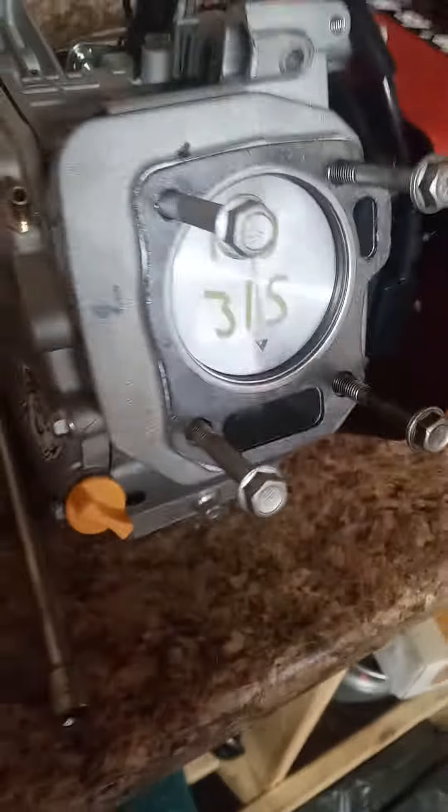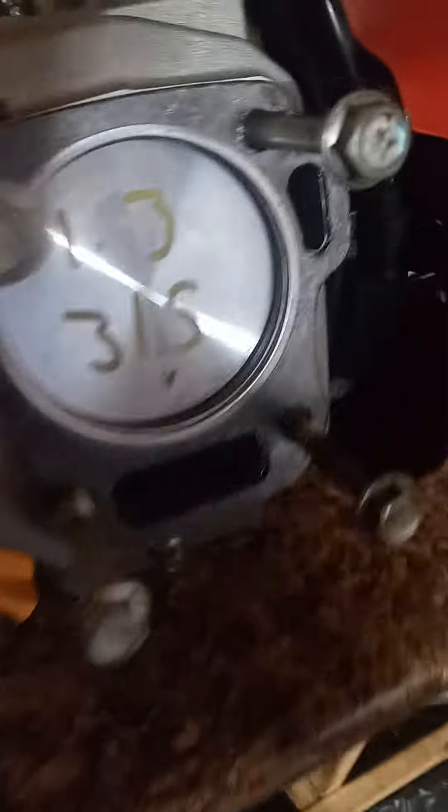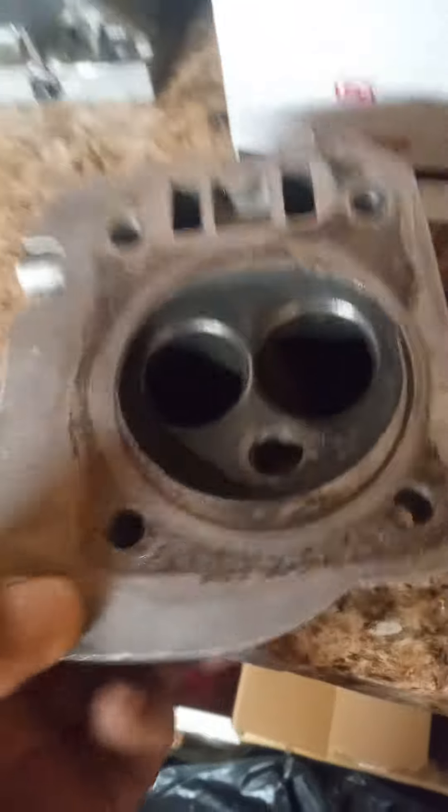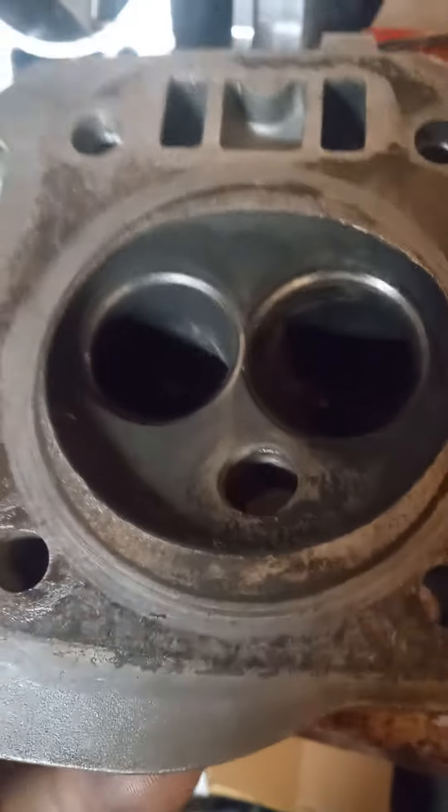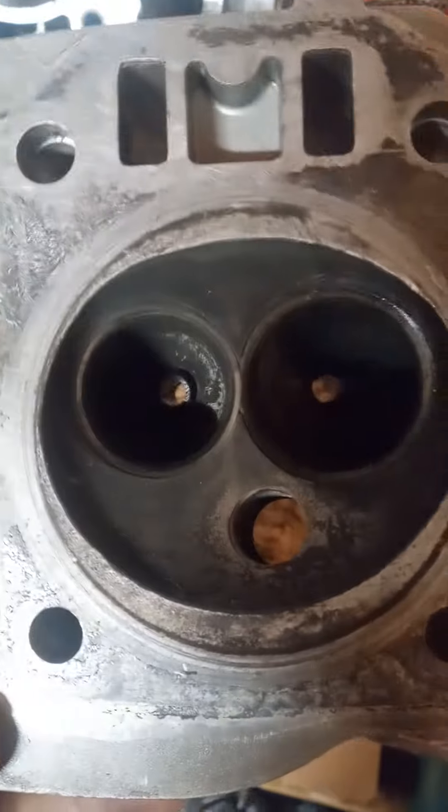Top of the morning, J.B. — Auto Power Racing. Setting this head up for my man. I have to clean it up, cut the grooves again, cut fresh angles, lap the new valves in.